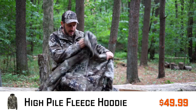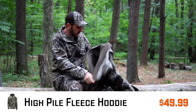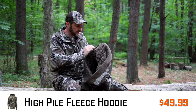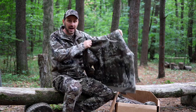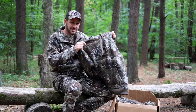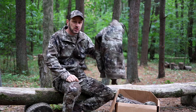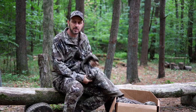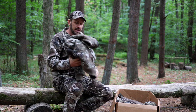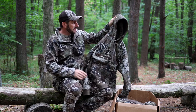Next up is this hoodie, which is actually even heavier than the jacket I'm wearing. It has a super high pile fleece on the inside — not quite Sherpa, but really warm. I've tried wearing it in the house and it's almost too warm indoors. I actually used it to sleep in on a camping trip in the spring. Super comfortable, with that soft fleece inside the hood. I'd say this is probably one of my favorite pieces — really an awesome piece.